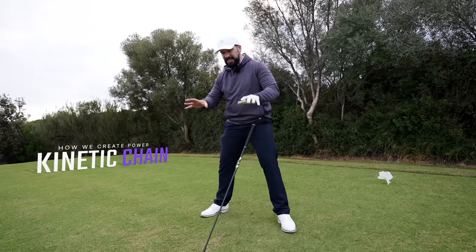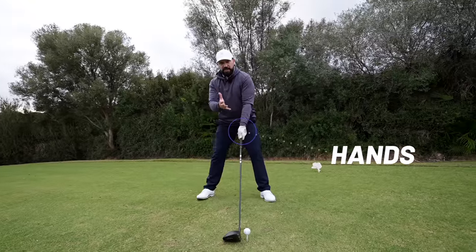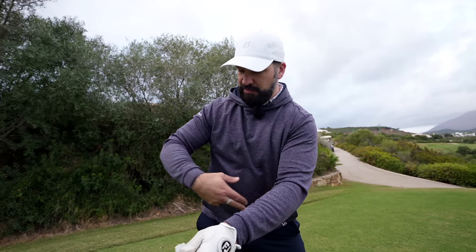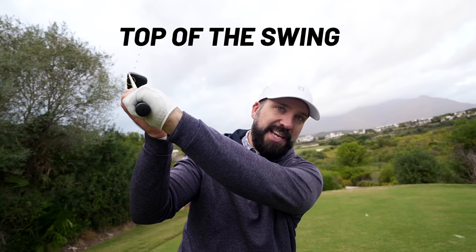The kinetic chain is a sequence of movements throughout the body. We start with the hands, then the arms and the shoulders — they turn the club away. This is powered by a twisting of the torso and a turn of the hips until we reach the top of the swing.